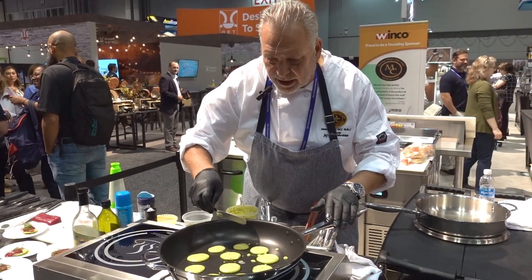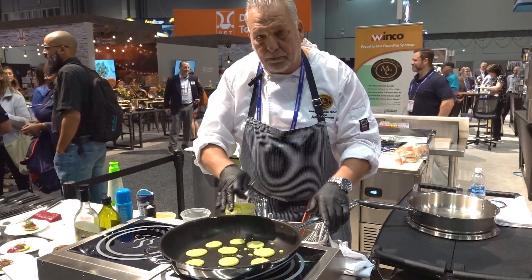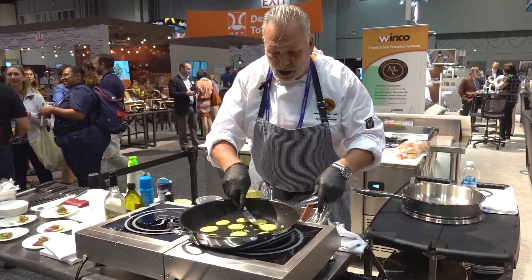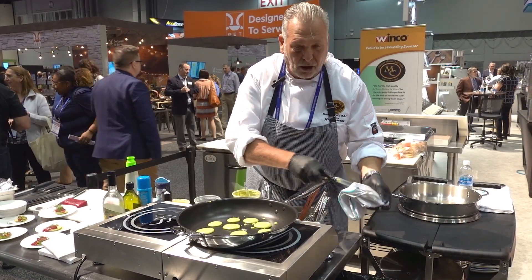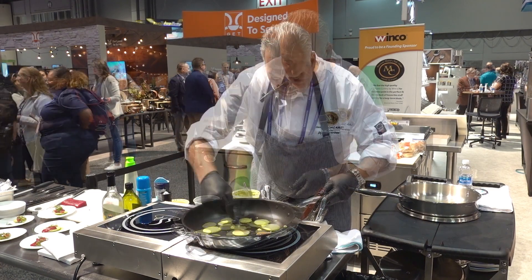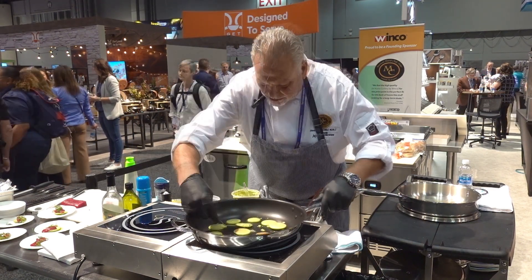So the Trigen pan — you got a polished stainless steel outside here, a layer of aluminum and another stainless sealer. This one's a non-stick, so it's non-stick coated, perfect for this type of cooking — a pancake or anything you don't want to stick or have to add oil to. You also got the little dimple here to hold on to the pan, which is very useful.